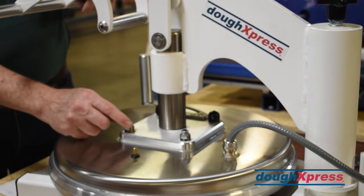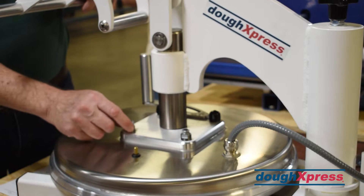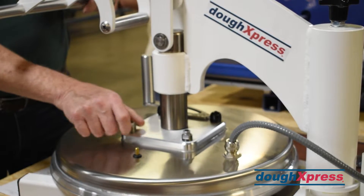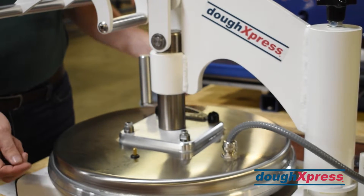So if somebody has an unleveled press, they can adjust that by pulling these caps off — there's an Allen set screw, a jam nut, and then a wrench to raise and lower and level this platen to the bottom platen.